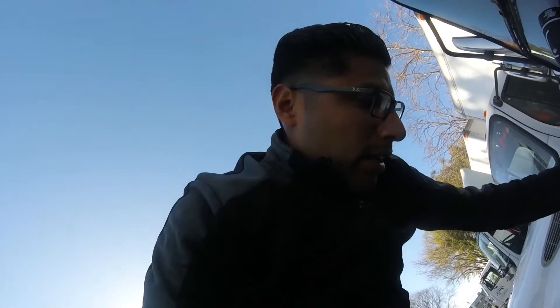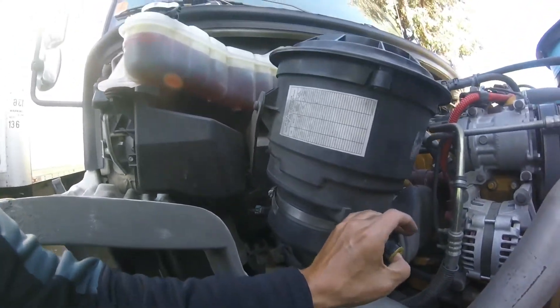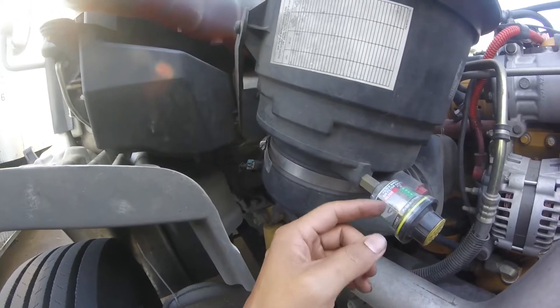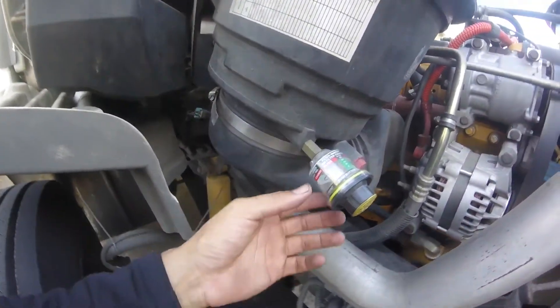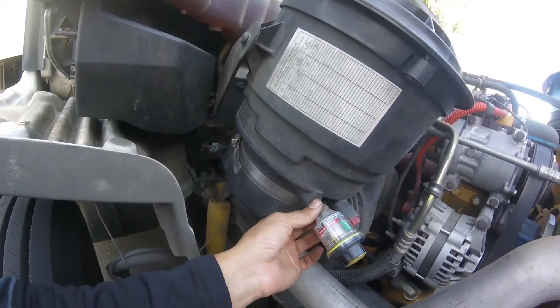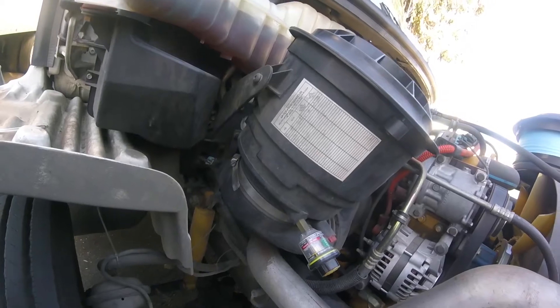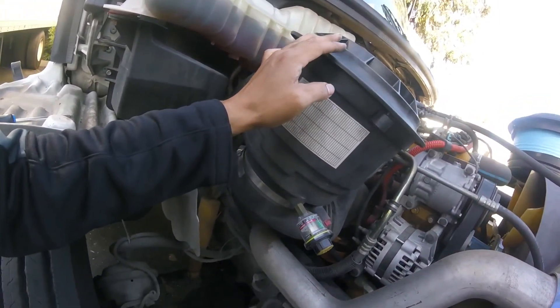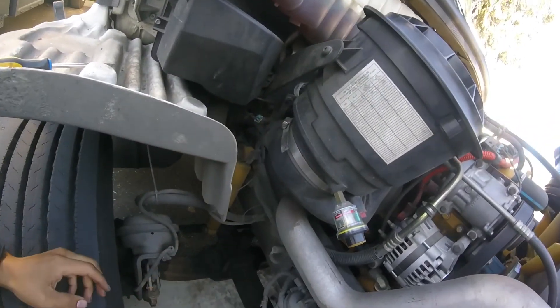That's pretty much it — the old one is out and the new one is in. One thing I wanted to show you: this indicator was already there. You push it right here, you feel the little spring move, and it's supposed to measure how much air is going into your engine or how dirty your filter is — that's how you know when to replace it. Mine broke. I found something similar on Amazon for around $40-$50, but the filter itself is also $40, so I just went ahead and bought the filter. Once a year at $45, I don't think that's bad. That's it, thanks for watching.